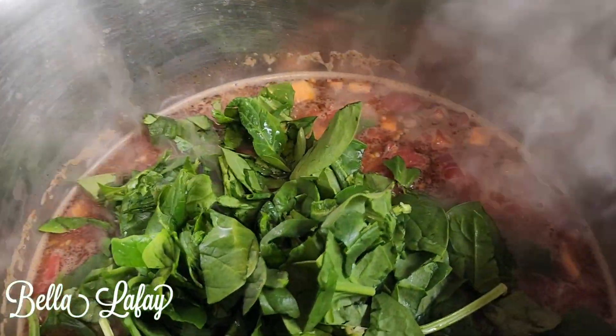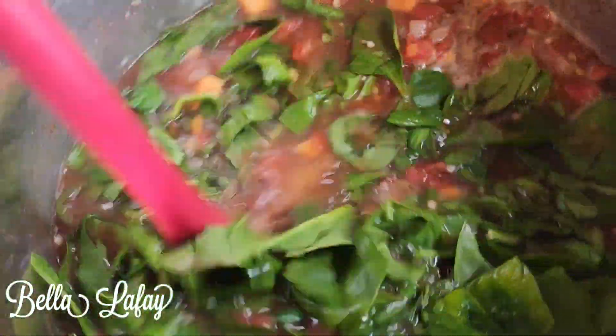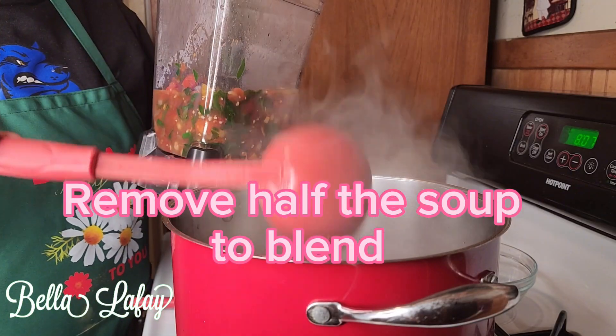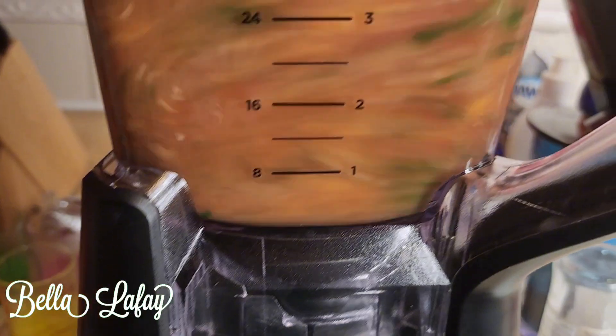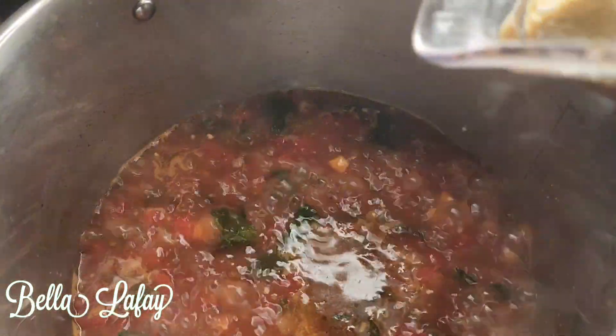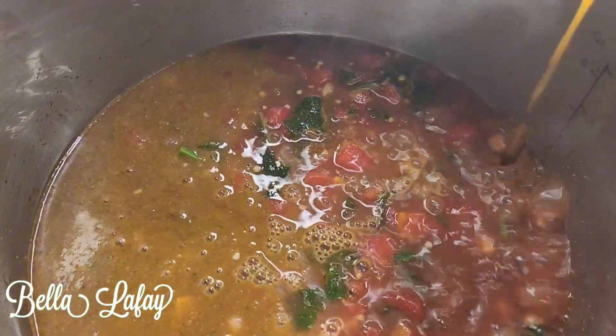I am ready to mix the butter. A little bit of butter. I have a style of butter. I am going to put this butter and mix it.